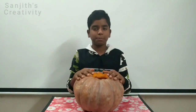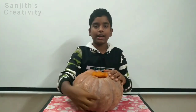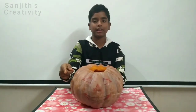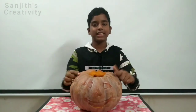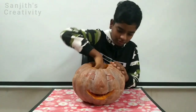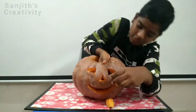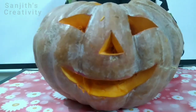You can do the experiment with this hollowed pumpkin, but to make it more fun, I am going to cut it and make it look like Halloween. Now see, I have drawn the Halloween face with a marker. The next step is to cut the shapes. Now see, we have cut the shapes. Our Halloween pumpkin is ready for the experiment.